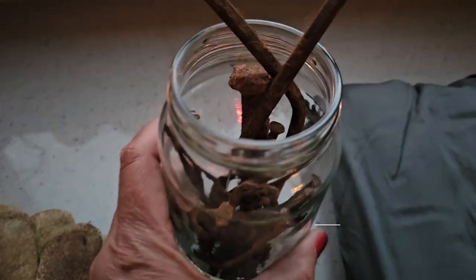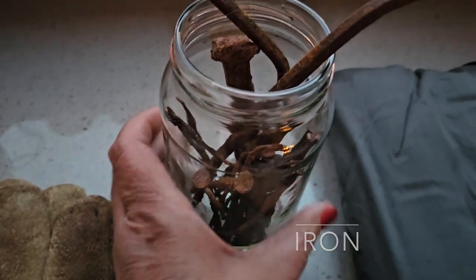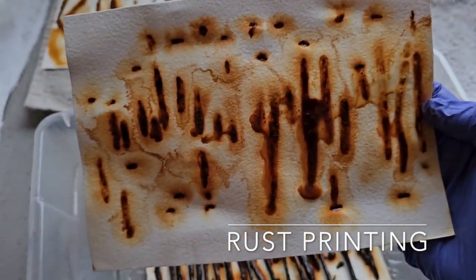Hi there ColorQuest friends. This is Margaret Byrd and I'm so excited to welcome you into my dye studio, otherwise known as my kitchen. Today on ColorQuest I would like to look at an incredible earth pigment in the way of iron. Iron can do magical things in our dye studio and the first thing I'd like to look at is how we welcome rust from iron in order to make prints on paper.